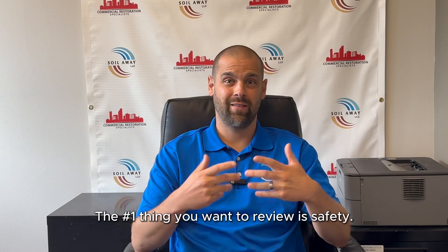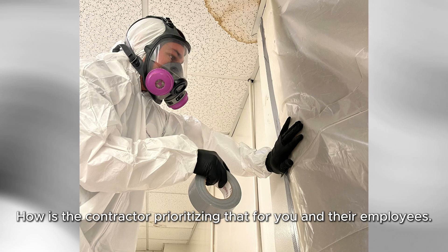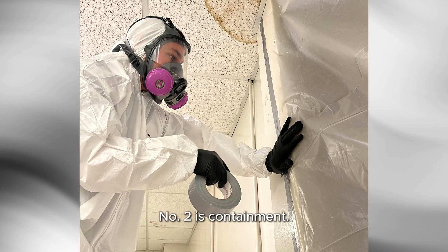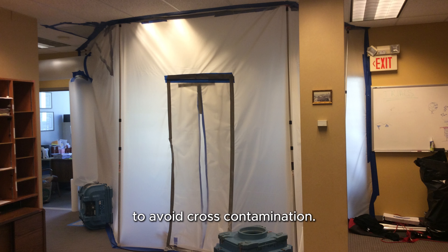Number one thing you want to review is safety — how is the contractor prioritizing that for you and their employees? Number two is containment — how is the workspace being blocked off from the rest of the property to avoid cross-contamination?